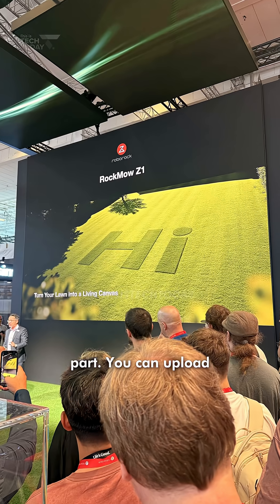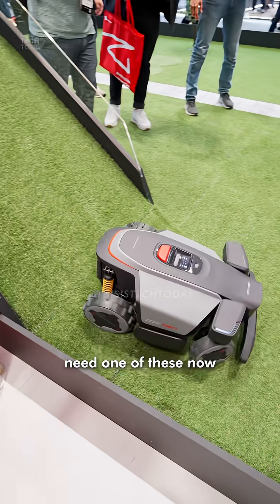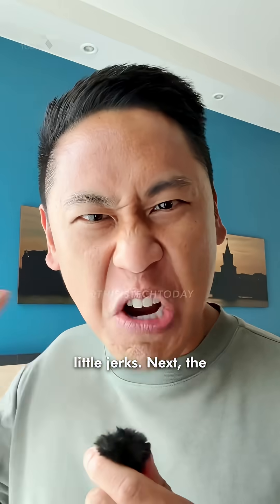But here's the coolest part — you can upload custom designs and decals, and it'll cut them into your lawn. That's crazy cool. I need one of these now to get my HOA off my back, those little jerks.